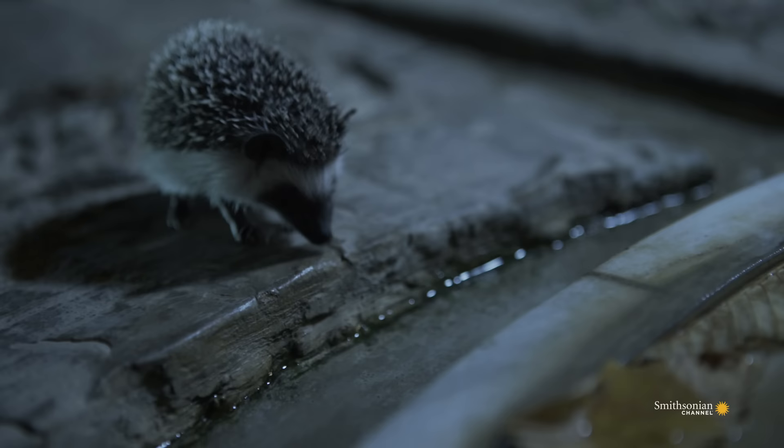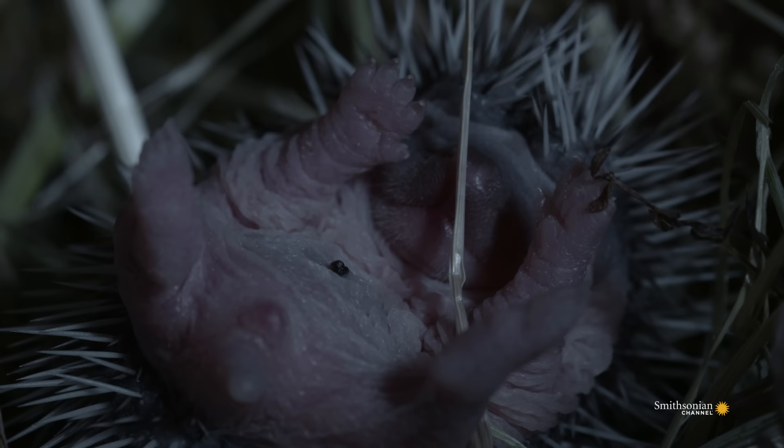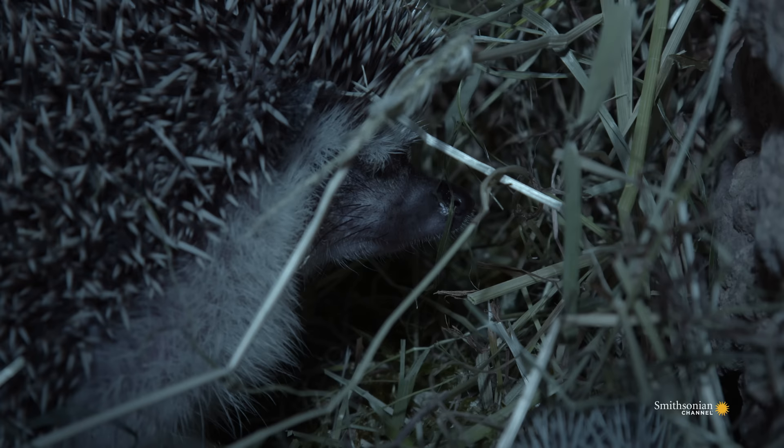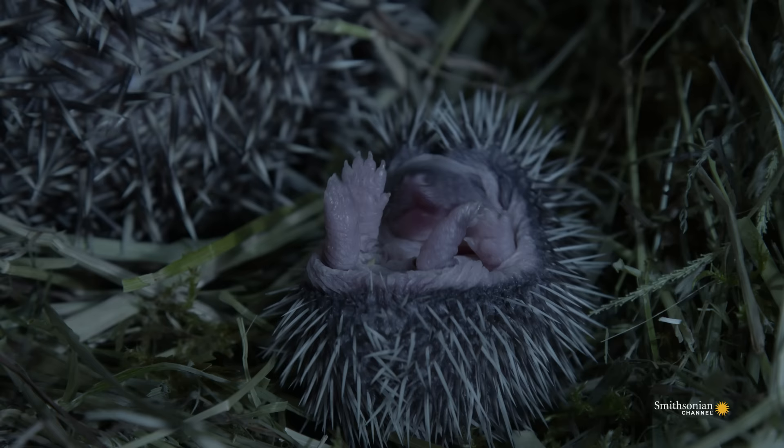She's a new mother, with a hungry baby waiting to suckle. Her baby, called a hoglet, is just a few days old. It was born blind and helpless. Its spines are soft and hairlike at first. They only start to harden after a week or two.